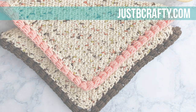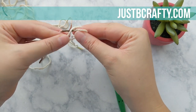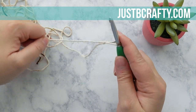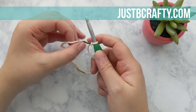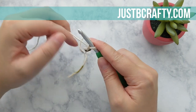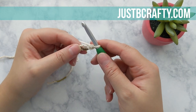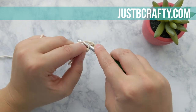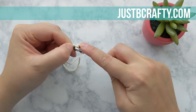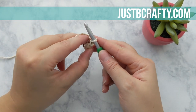To get started, grab your main color and create a slipknot. Place the slipknot on your hook and begin by chaining three: one, two, and three. Now place a single crochet into the third chain from your hook, then place a half double crochet into that same chain. We've just completed row one.